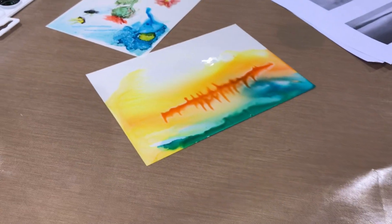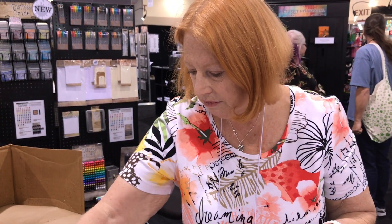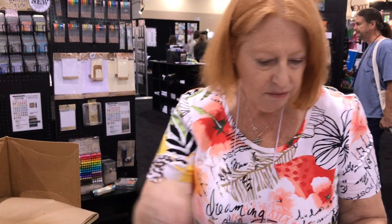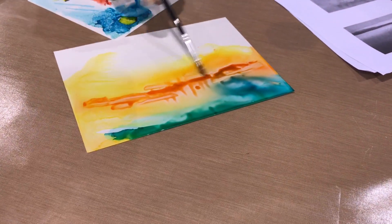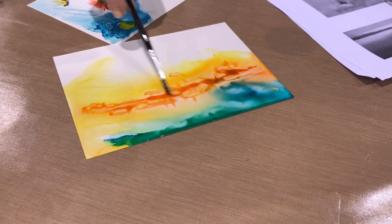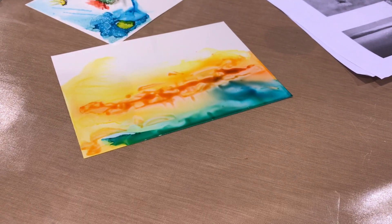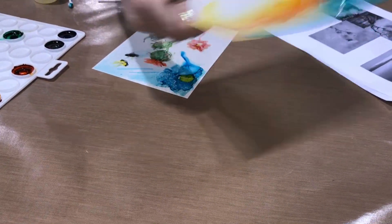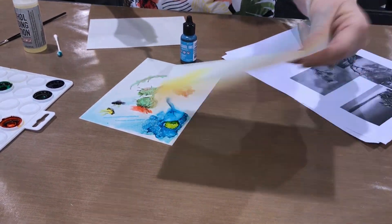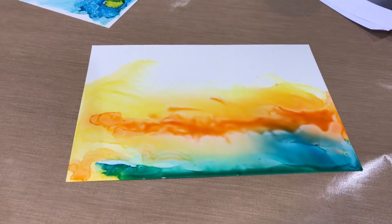Let it just sit there and watch what it does. You can use a brush too to move it around. There's nothing you can't do — and if you can think it, do it. That's when the magic happens. So I'm going to put it around and homogenize it a little bit.